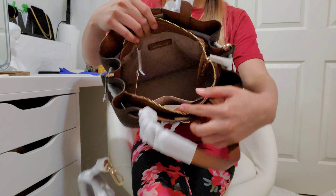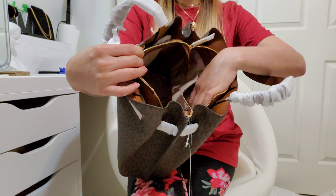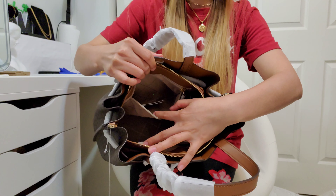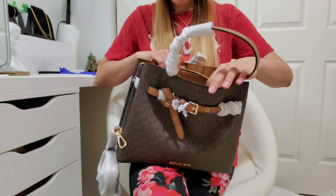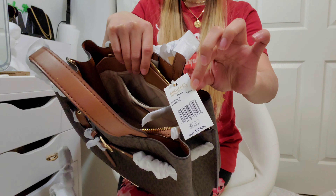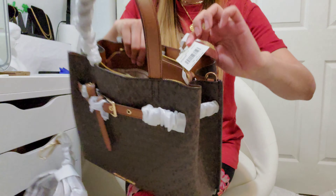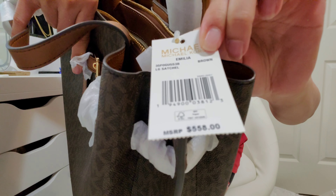It is very spacious in the middle. There is a wide open pocket here, and then the other side has a pocket with a zipper. Here is the key card — putting it back. And here is the price tag: it says 558 US dollars. Let me show you closer — 558 US dollars.